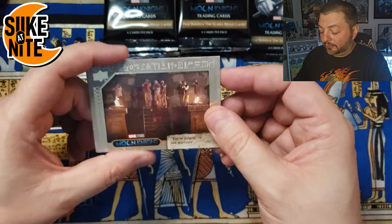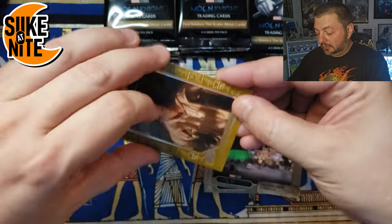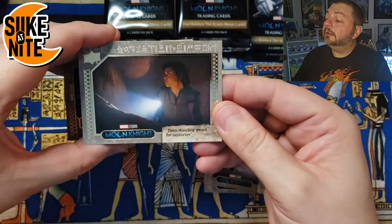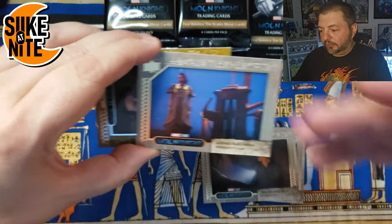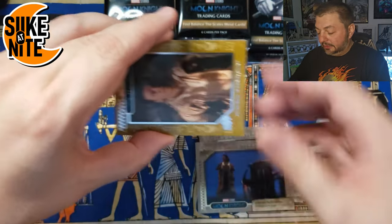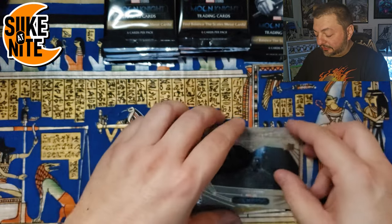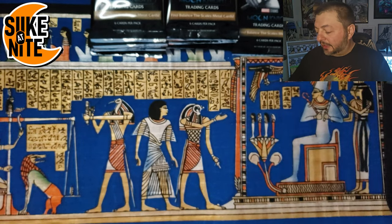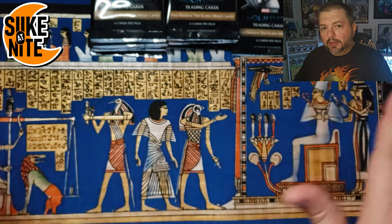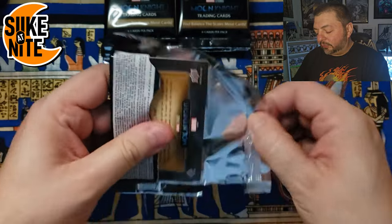Alright, let's keep going. Some of you are like 'just show us the hits' — I know, but it's a marathon for me. Boom — we got a Steven Grant sand parallel! Then another shot of Layla, May, and Antonia, who is very cool — she also plays the voice and motion capture for Taweret. Let's see what's behind the sand parallel — another Fist of Vengeance. These are frequent; we might actually finish a full set of Fist of Vengeance cards. For us, we're okay with just one set of inserts, but two sets of the base.